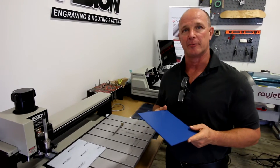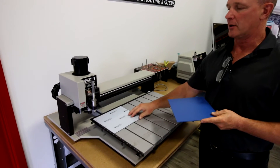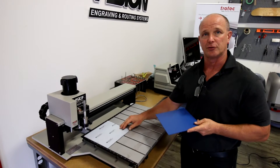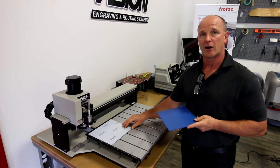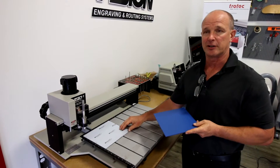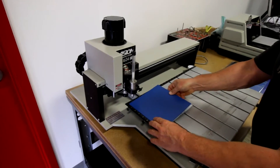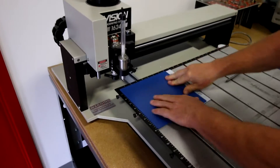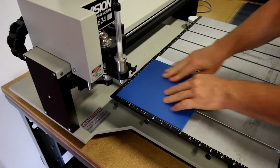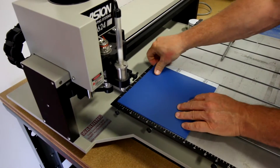Our first step is to take our ADA compliant material and place it in the machine. You'll notice that I've got our special adhesive — it's a silicone based material that allows us to place the material on top and gives us good shearing action so the material won't come off. This allows us not to have to use a clamp or engraver stable tape. I'm going to take this and set it up in the corner. I'm using an 8x8 sign and I'm going to stick it up in the corner and put it down. You'll notice that as I push on it, it will not move, but it's actually fairly easy to remove if we want to remove it.